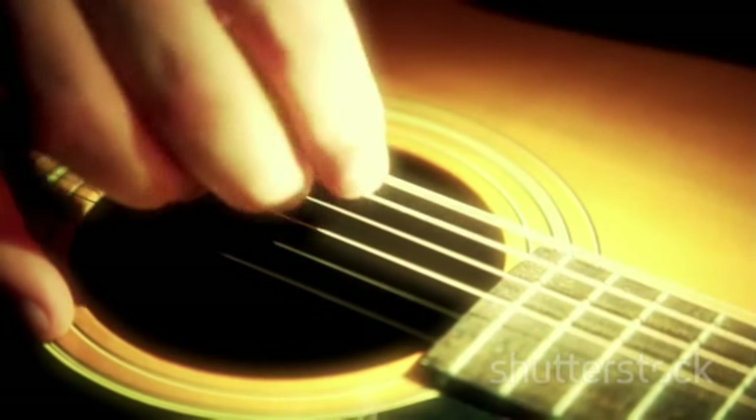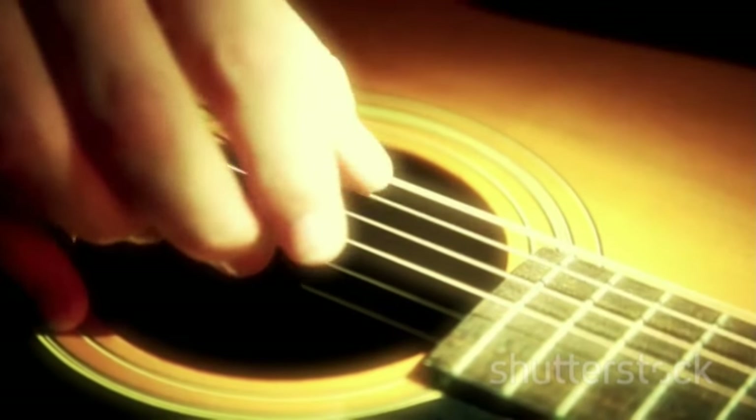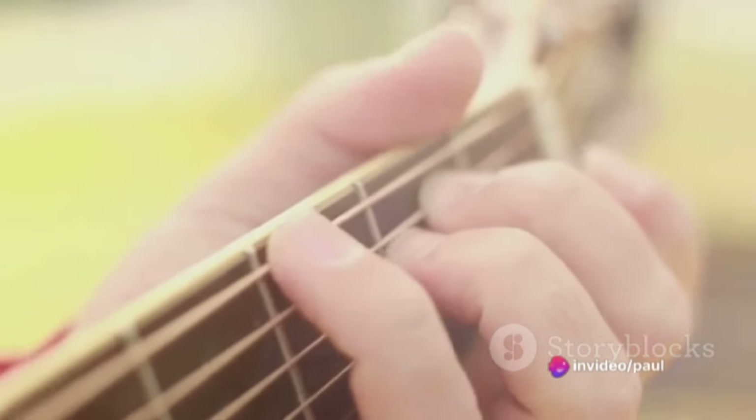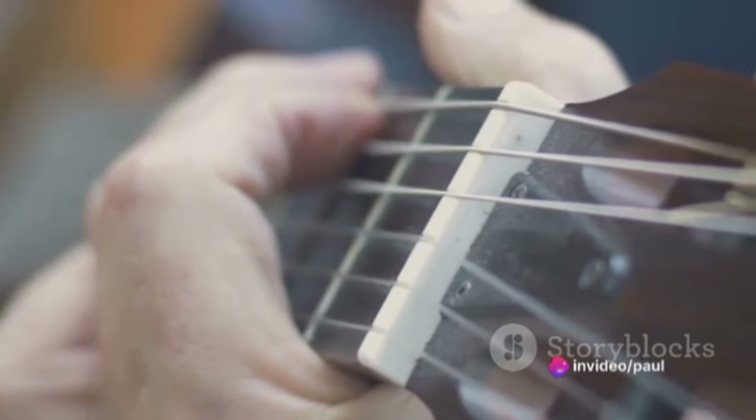Then, your ring finger goes on the 5th string of the 6th fret. This adds a warmer tone to the mix. Finally, position your pinky finger on the 4th string of the 6th fret. This brings a bright ringing note into the chord.